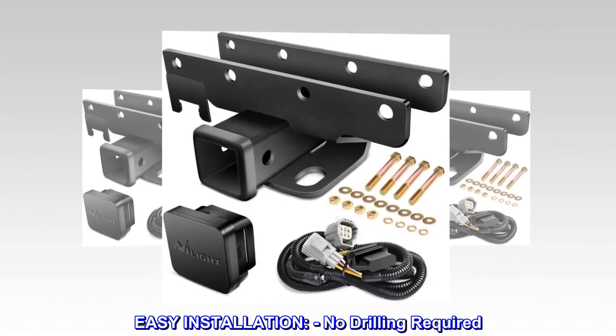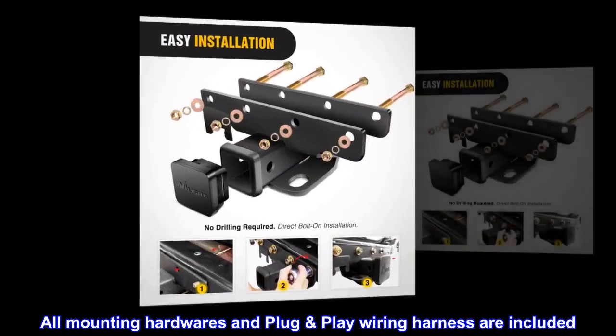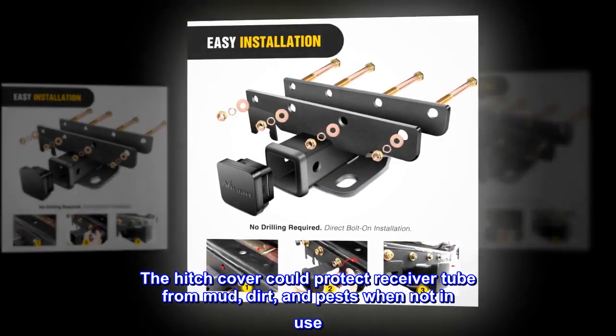Easy installation: no drilling required. Direct bolt-on installation. All mounting hardware and plug-and-play wiring harness are included. The hitch cover protects the receiver tube from mud, dirt, and pests when not in use.